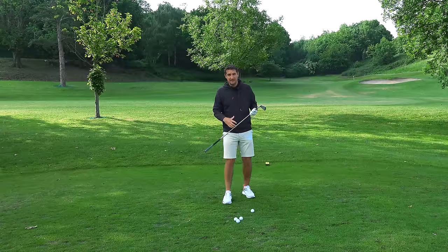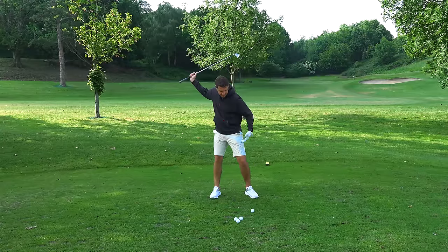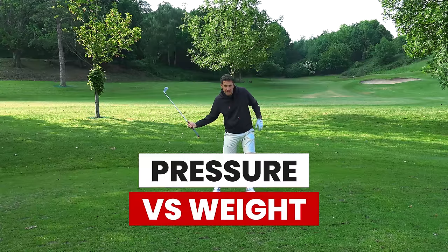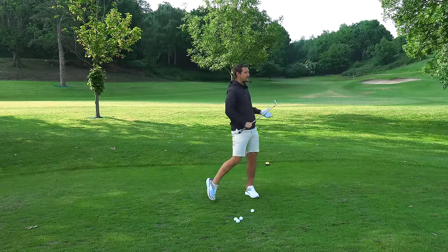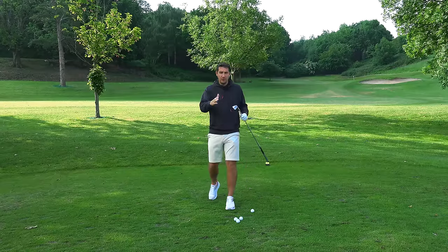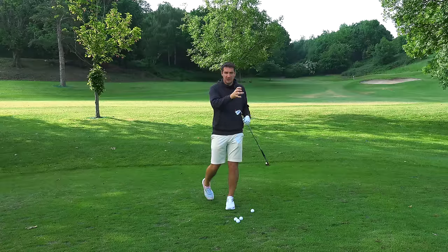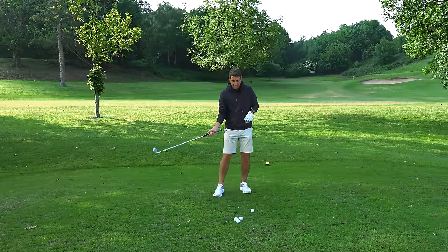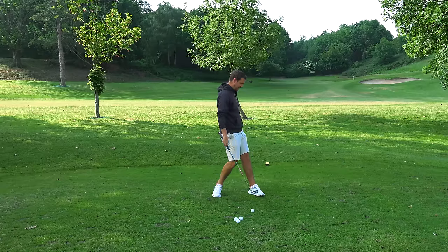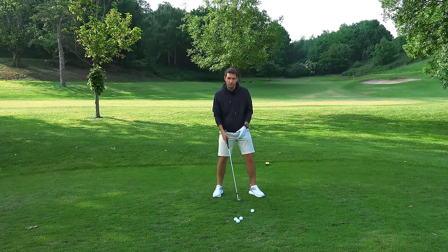I started my golfing journey with the information that the lead hip pushes over to the lead foot as you drop the club into the slot. The best players in the world laterally move their body from center to the lead side - that will never change. Unless you coach the body not to move towards the lead side at all, there's always going to be that lateral movement.